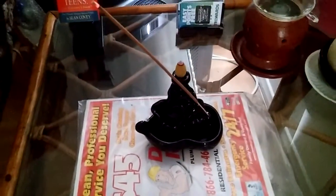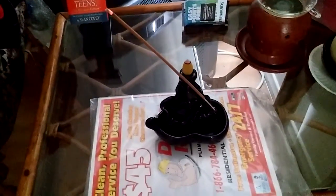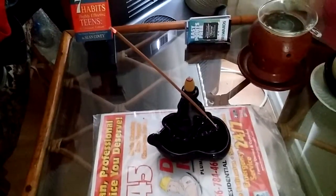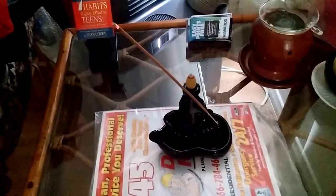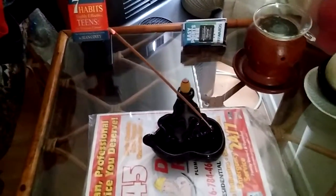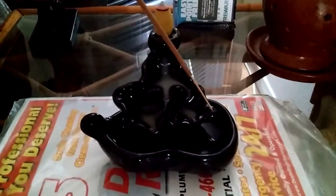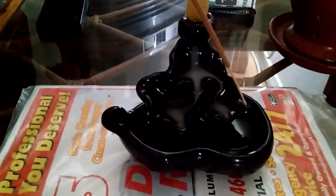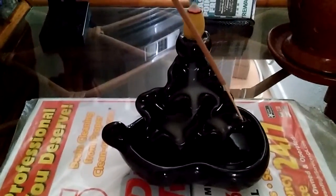Hi YouTubers and Instagrammers. There's a video of me on my little incense waterfall with the incense also burning. You can see how it's starting to work. I have it on, I have it up higher.